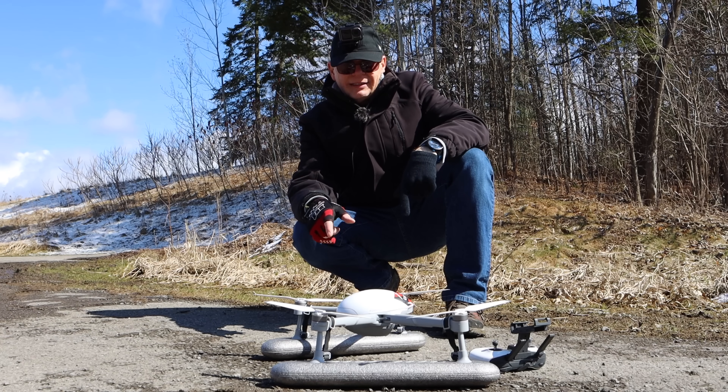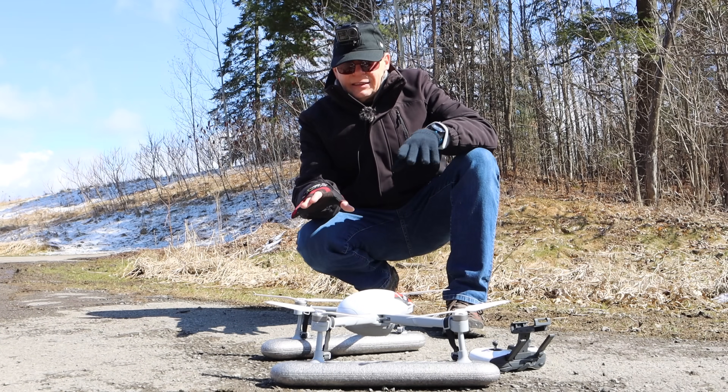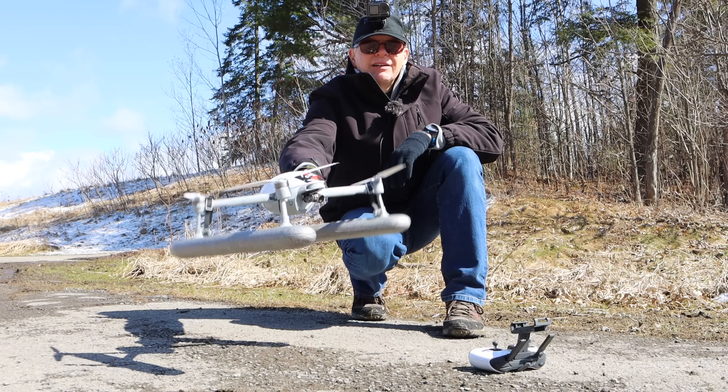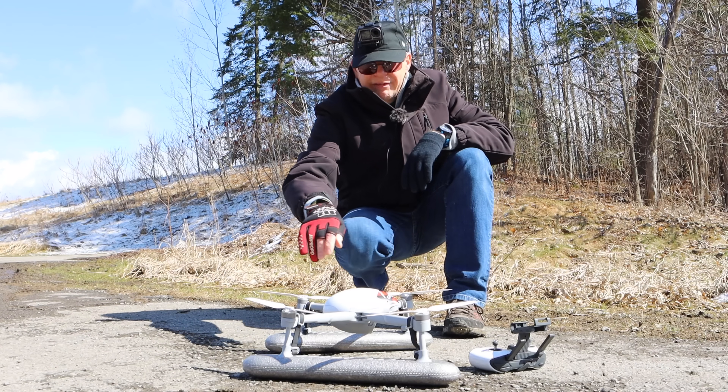Let me tell you quickly what I learned about the Power Egg X. If you put the bubble on with the pontoons and land in water, it has to be stable. It cannot flop around in waves or anything — it will not take off. It can't calibrate, so be mindful of that.